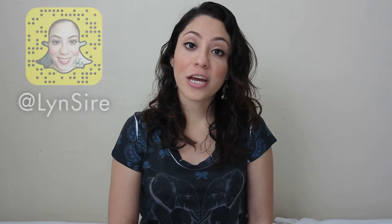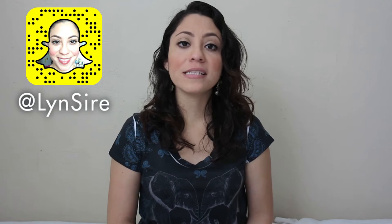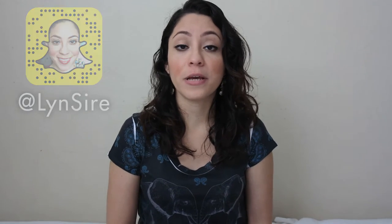Hi guys, welcome back to my channel. If you're new, my name is Rosalyn, or Rosie for short. If you follow me on Snapchat, you know that I have been sick — I haven't felt my best, and on Monday I have to serve as jury duty here in Miami. When I'm sick I like to eat a lot of fruit and make smoothies, and I shared my smoothie recipe this morning.